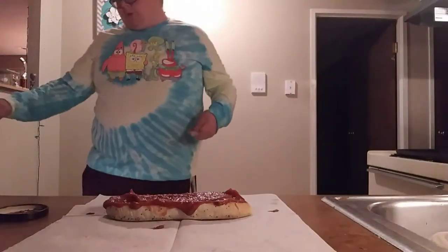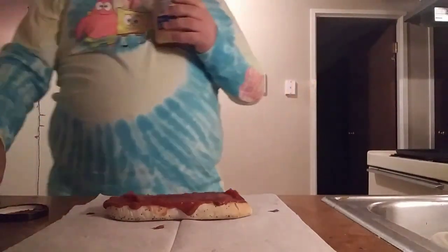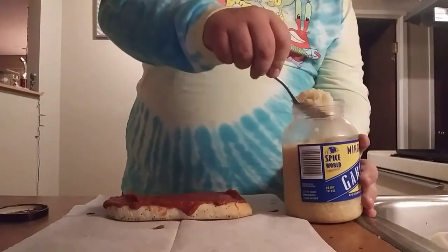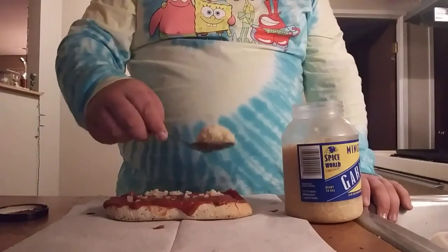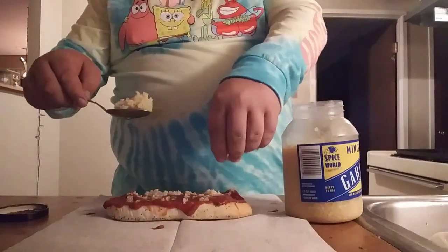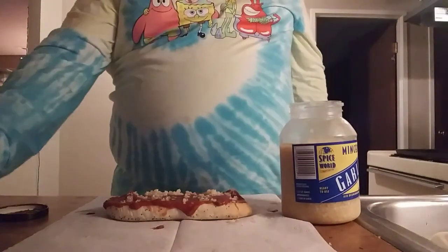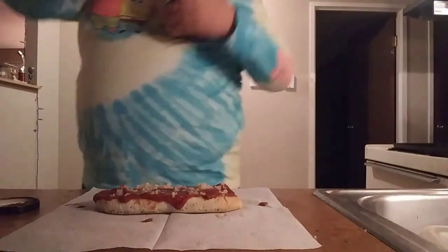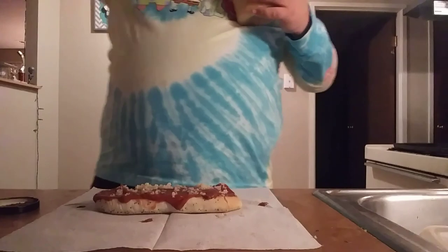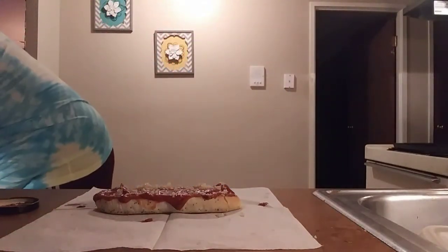The next thing we need for the new recipe is minced garlic. Do not put too much on, because you will overload yourself with the taste of garlic and it won't be pretty. That's about how much you want to put on. That's one of the bigger new things, honestly.